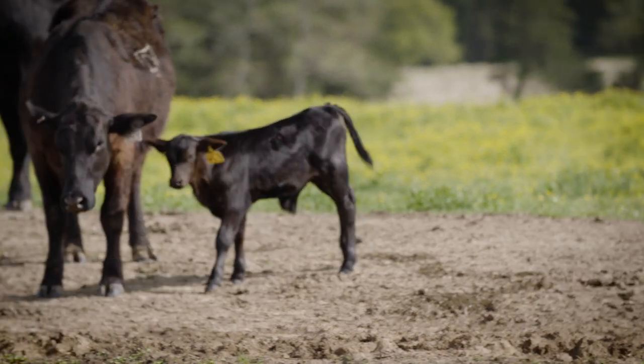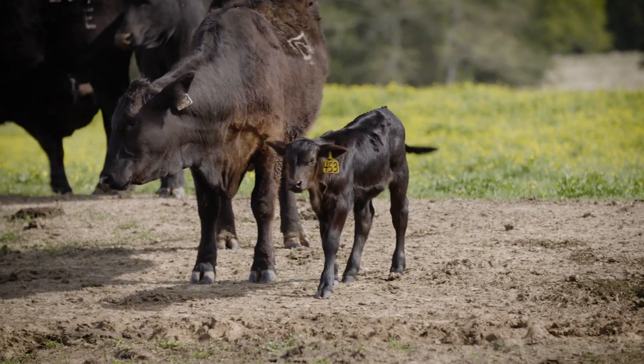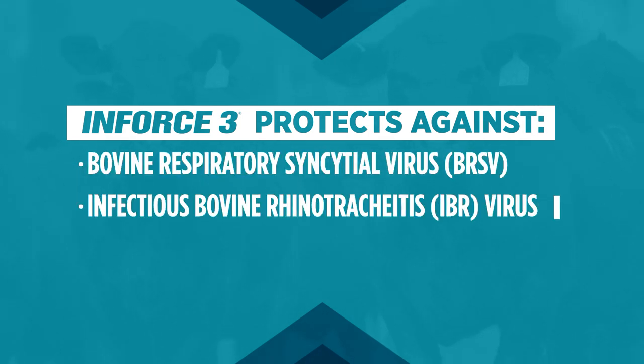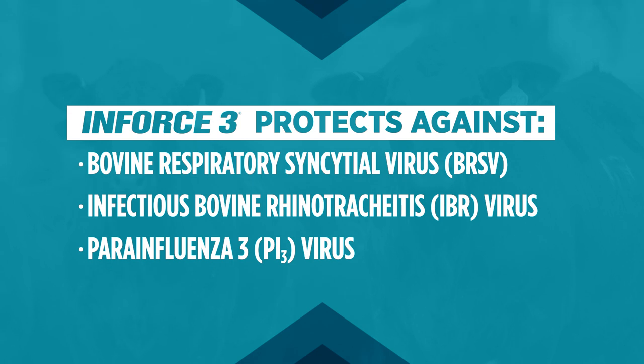It's important for cattle of all ages to be protected against respiratory disease. N-Force 3 intranasal vaccine protects against three key viral causes of respiratory disease. Proper administration is the first step in effective protection.